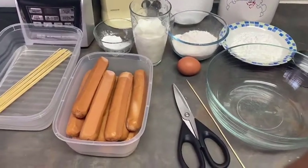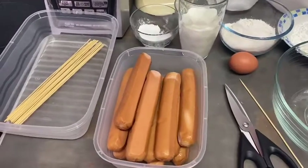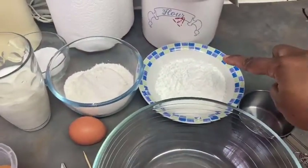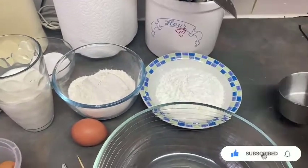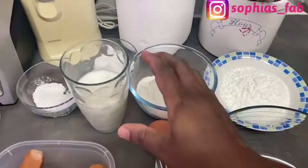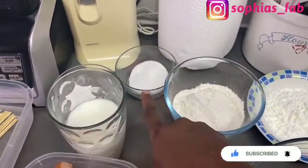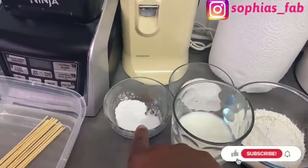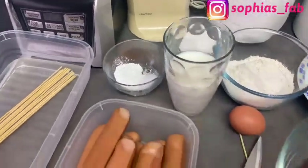Today we are going to be making corn dog. Let me introduce you to the ingredients. You need hot dogs — I've got 12 here. You need one cup of corn flour, one cup of plain flour which is all-purpose flour, one egg, and a cup of milk. You also need three tablespoons of sugar — the tablespoon is the spoon you use to eat rice. And you need one teaspoon of baking powder and one teaspoon of salt.